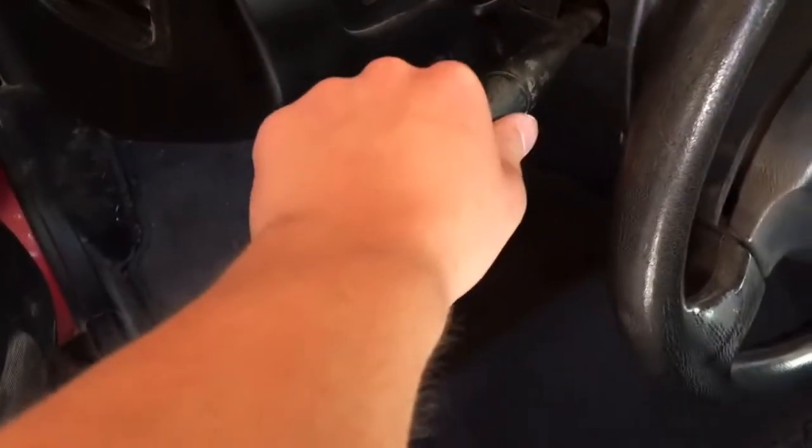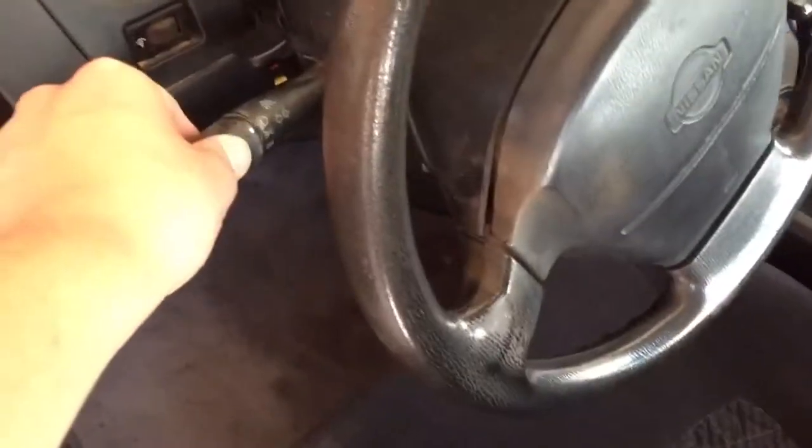So let's turn the lights on. Alright, that light works — of course that one works. And then let's turn the brights on, make sure the brights work. Yep, that one works too.